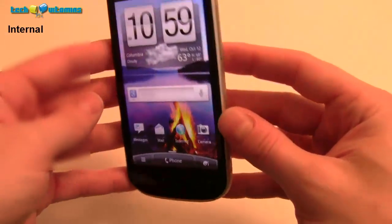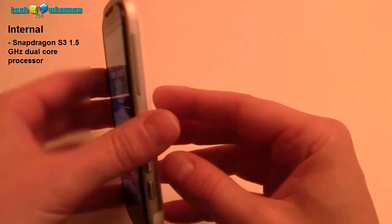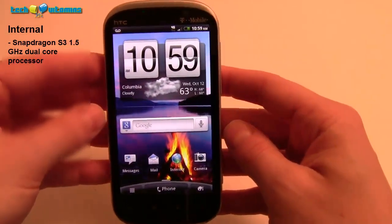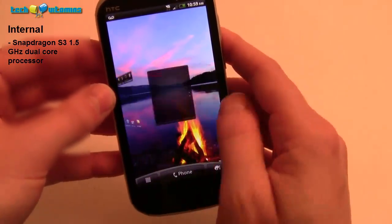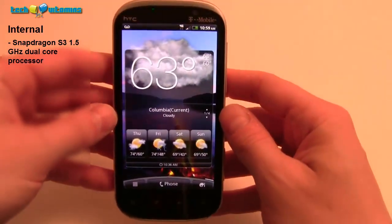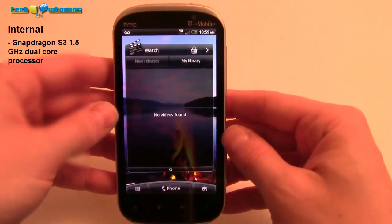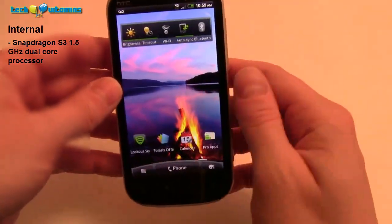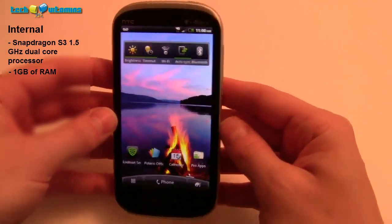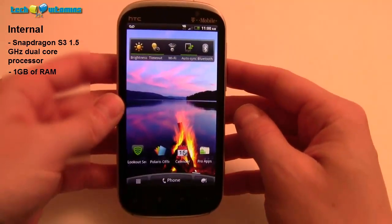On the inside, this phone features the Snapdragon S3 1.5GHz dual-core processor, which is one of the fastest on the market right now. In the four hours I've been playing with it, this thing is incredibly fast — no glitching at all. I came from the HTC Thunderbolt on Verizon overclocked to 1.8GHz running CyanogenMod 7.1.1, so it's hard to compare. We also have 1GB of RAM, which is definitely useful for a dual-core processor running a lot of network-heavy applications.